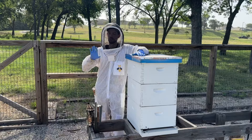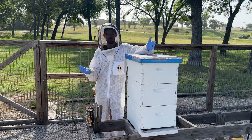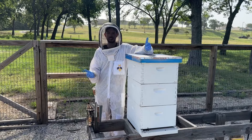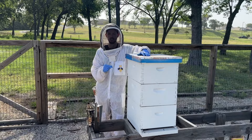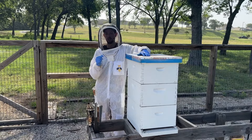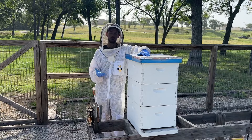If all your flowers have pretty much dried up and died, your honey flow is probably over. This is where it's helpful to get to know your local forage and understand what flowers are your main honey producers. When those main flowers start to die off, you know your honey flow is coming to an end.